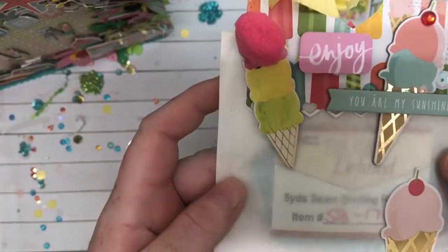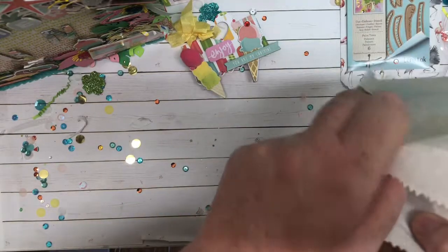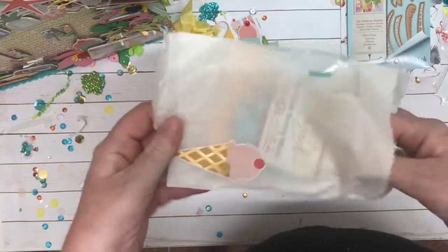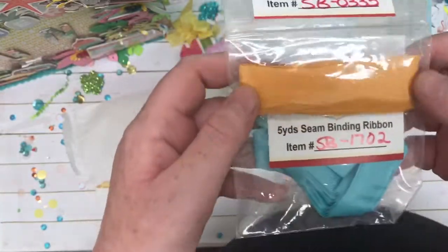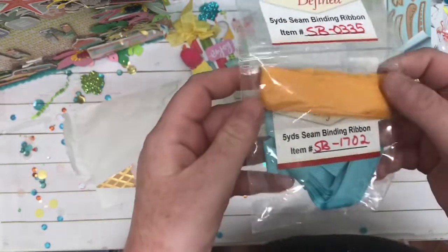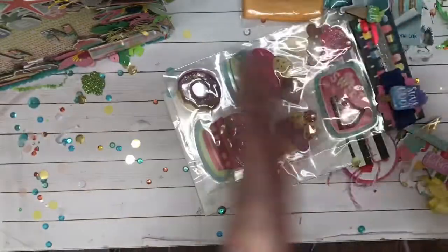And then next we have this one — I love this. So pretty. Oh, pretty. It is seam binding and I love these colors. Oh my goodness, thank you so much. I love, love, love the colors. Oh my gosh, thank you, thank you, thank you. Again with the sequins mix — going to have to save every bit. So pretty.